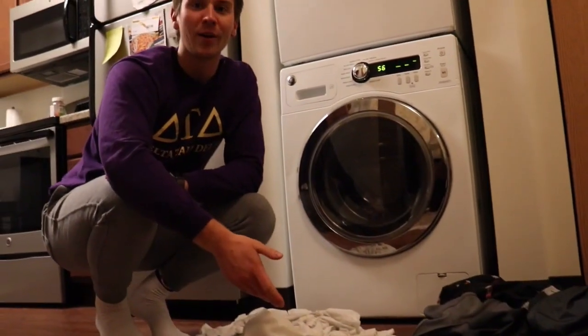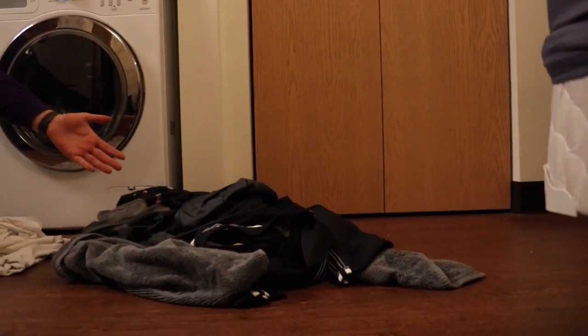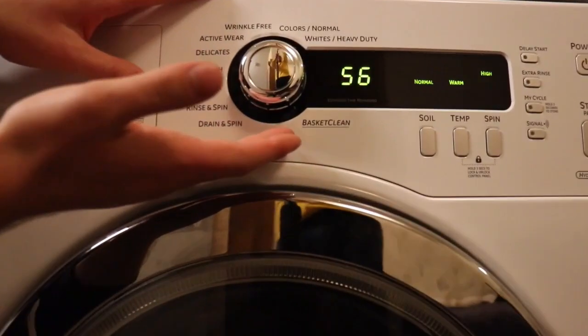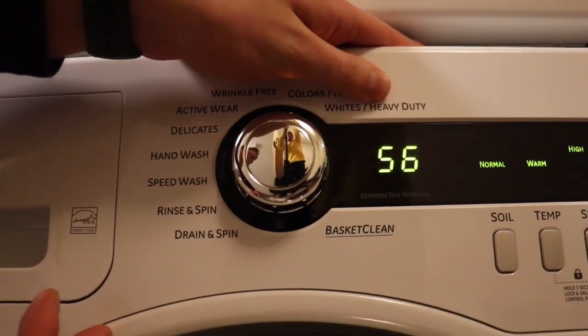Now that we got our darks separated from our lights, we're ready to select the temperature of our wash. Darks are typically washed in colder water while your whites are usually washed in warmer water. When we select the wash type, depending upon your clothes, it's usually normal colors or whites heavy-duty.